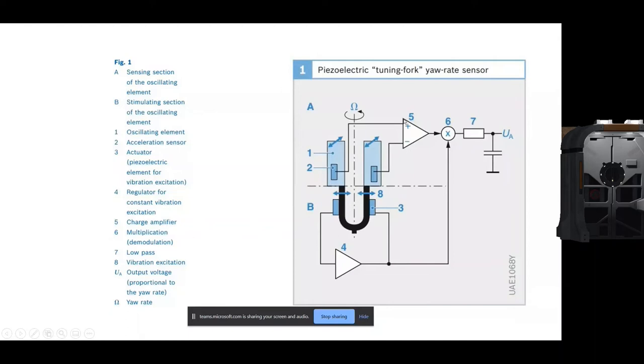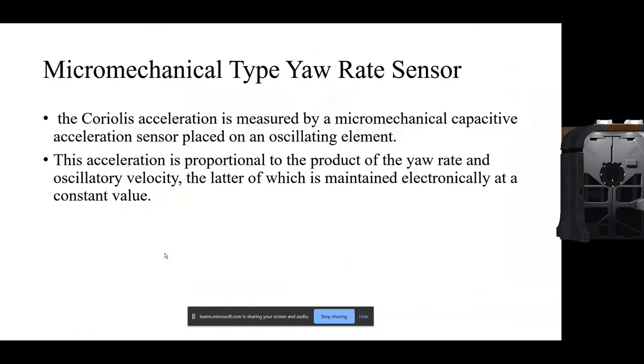The fifth component is a charge amplifier that amplifies the charge received from the four elements — this charge is the output produced by the assembly and is important for obtaining the proper value, so the charge amplifier performs the amplification. The sixth step involves multiplication and demodulation, after which the signal passes through a low-pass filter to remove unwanted signals. The output voltage UA is proportional to the yaw rate. This completes the description of the piezoelectric tuning fork yaw rate sensor.